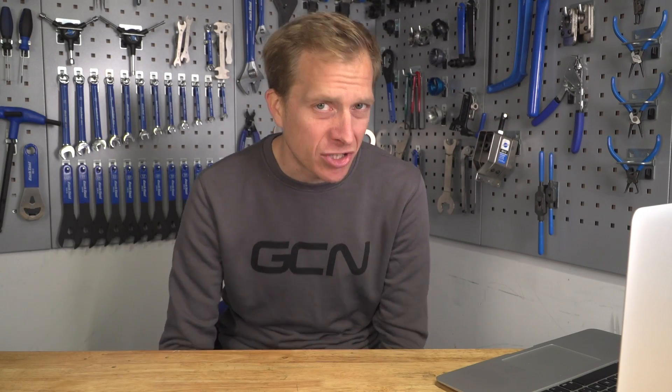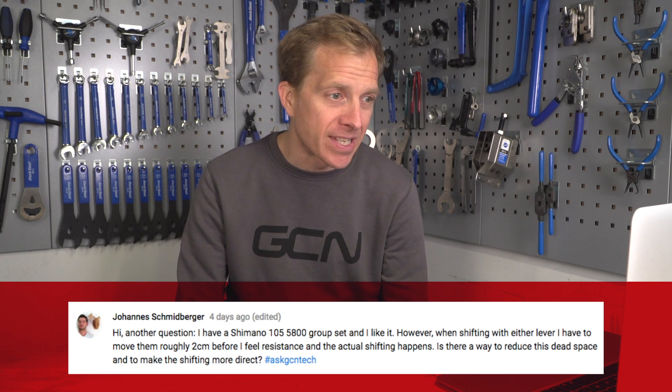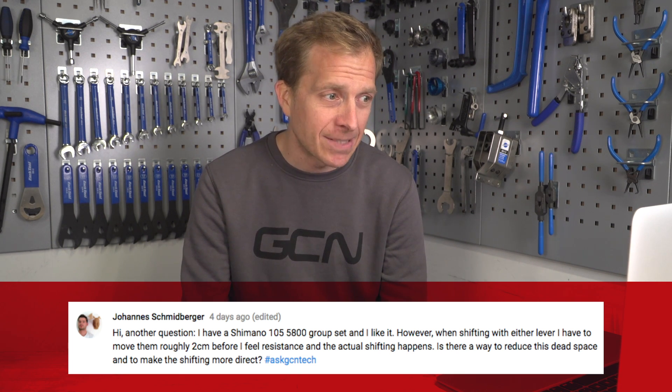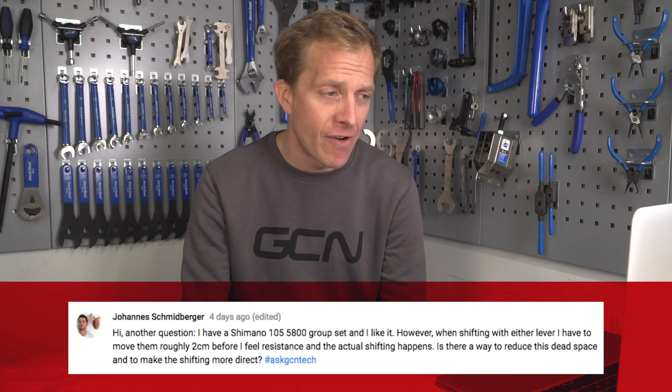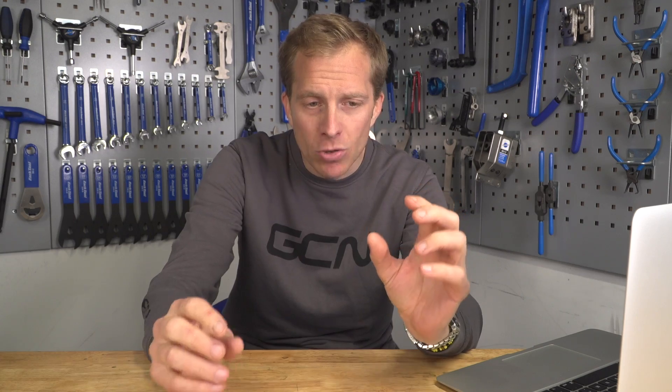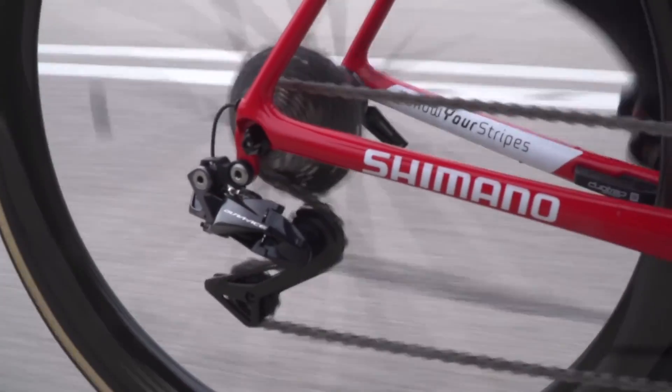Next up, a question from Johannes Schmidberger, who says they've got a Shimano 105 groupset and they like it. However, when shifting with either lever, they have to move them about two centimetres before they feel resistance and the actual shifting happens. Is there a way to reduce this dead space and to make the shifting more direct? I'm afraid not. The reason being that it's not really a dead space, because when you're moving the lever over, you're essentially engaging or disengaging the ratchets to begin that gear change.